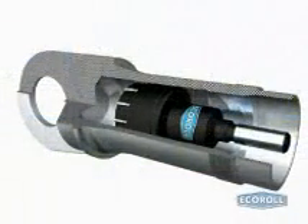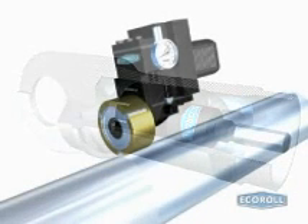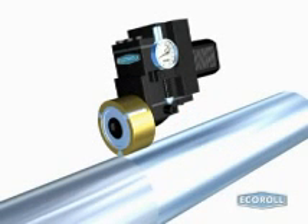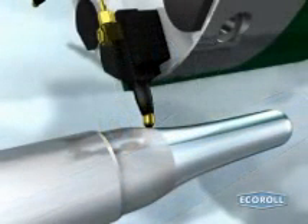Roller burnishing improves a surface's functional characteristics. Echoroll offers an extensive selection of single and multiple roller tools for this purpose. The single roller EG tool works well for customers that produce many various sorts of parts in small and medium-sized lots. The hydrostatic HG tool is especially suited for complex contours and for burnishing hardened components.